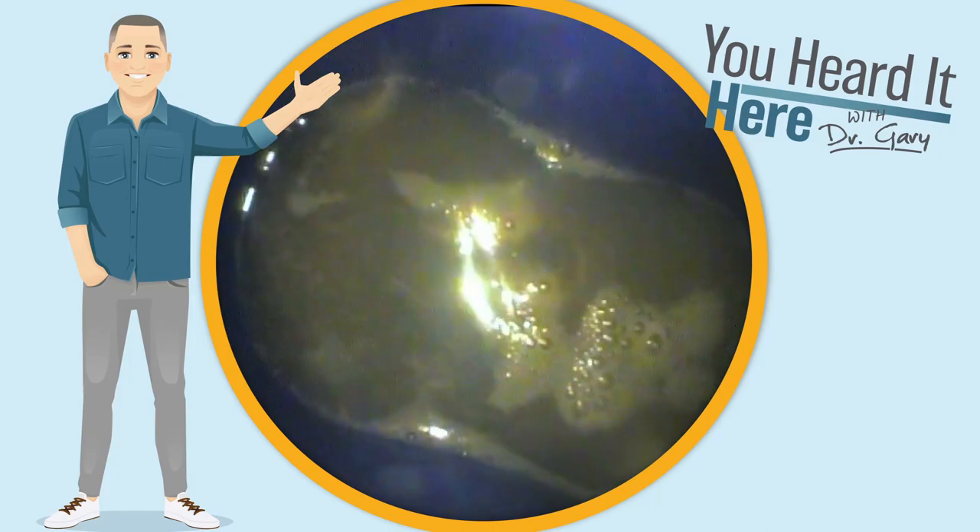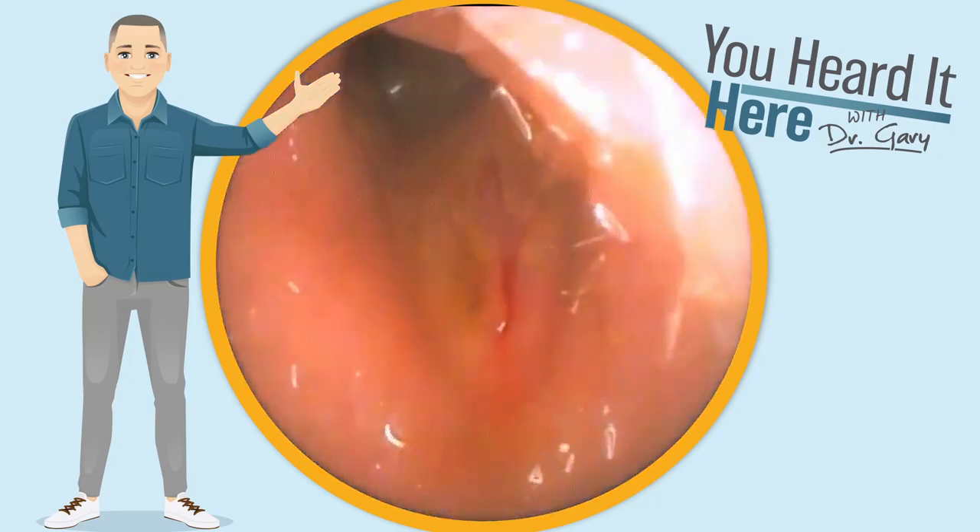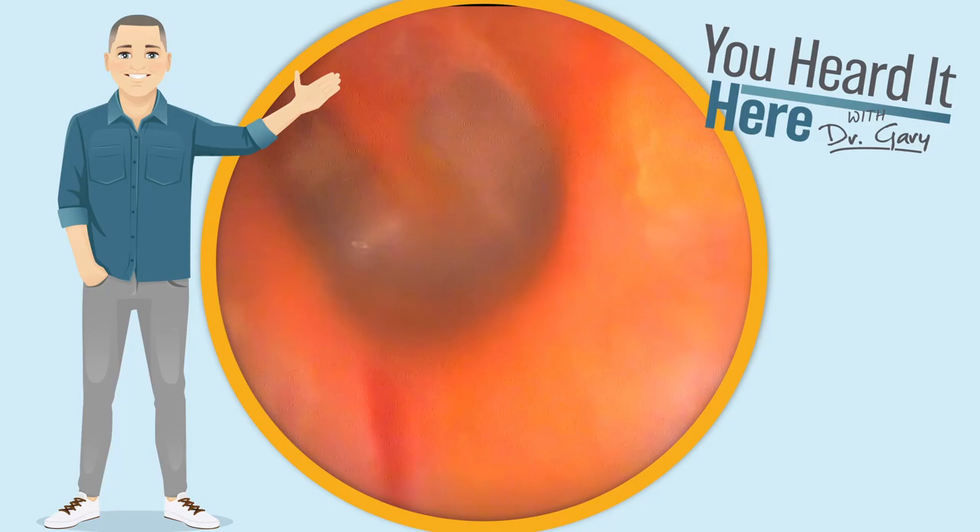This is what came out in the water. Following the irrigation, we have a little bit of redness in the ear canal, but you can clearly see that eardrum.